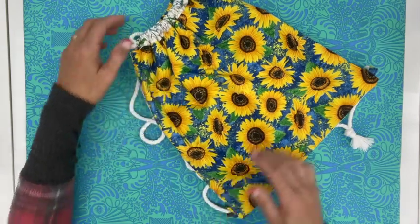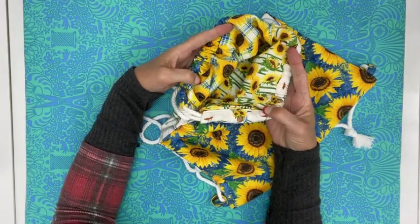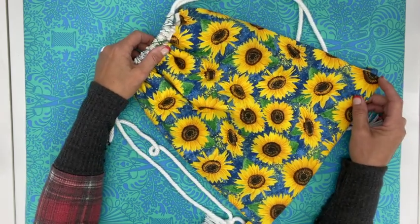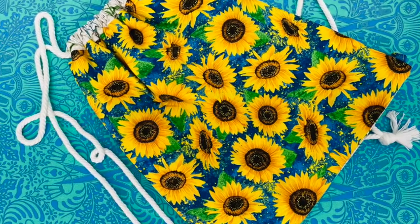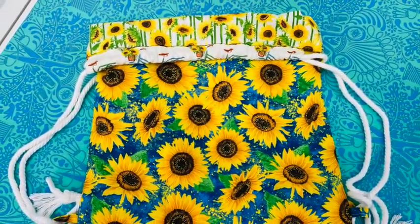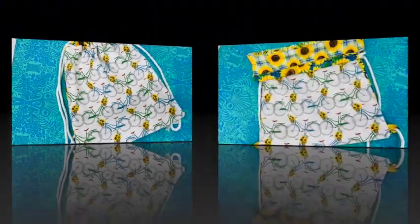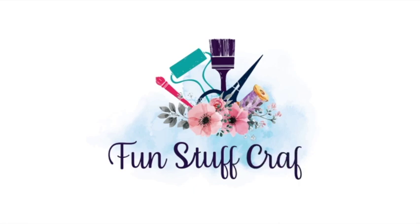I really hope you enjoyed our Inspiration Friday project this week — making a fully lined drawstring bag. Don't forget how beautiful that inside is. Make sure you leave comments below — I love to hear from you, and I will make sure I give you a good close-up view. Here's our finished product, our drawstring backpack. Aren't those sunflowers just absolutely beautiful? This view here gives you just a little glimpse of our lining, and here's the back — those bicycles I just think turned out so cute. I really hope you enjoyed making this fully lined drawstring bag. If you did, make sure you give it a thumbs up, and if you'd like more DIY projects, check out my blog at funstuffcrafts.com.